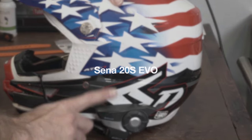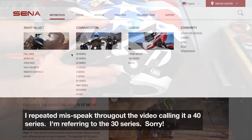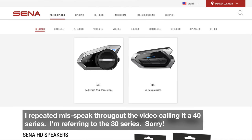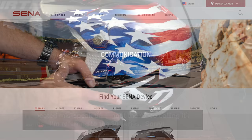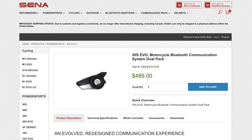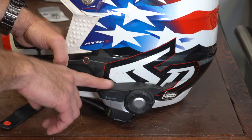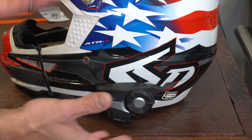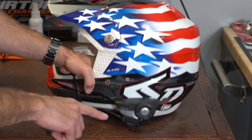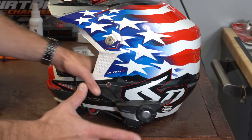This is the Senna Evo 20S, and they have two models above this now — the 40 series and the 50 series, and I hope those are better. This 20S series is basically only a Bluetooth intercom connection system. What I found was this thing drops connection all the time and it doesn't regain connection that fast. By the time you get three of these things, you're $700–$800 after tax.